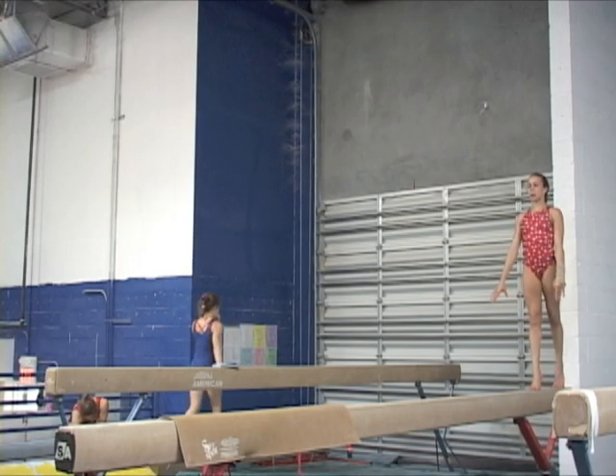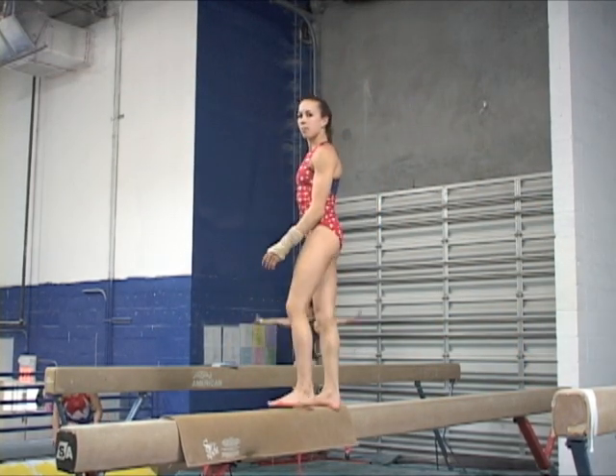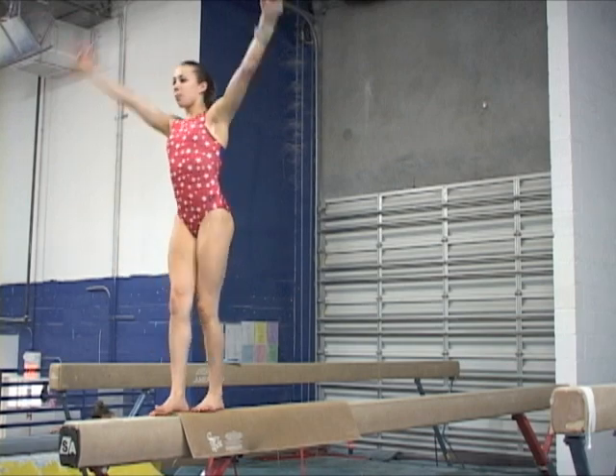Once the gymnasts have mastered a consistent and safe front tuck on the beam, they may begin to combine the skill with different jumps. They can start first with the simple straight jump and eventually progress to more difficult ones, like a front tuck to wolf jump.